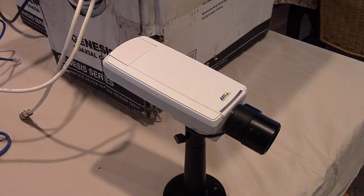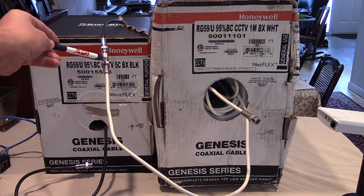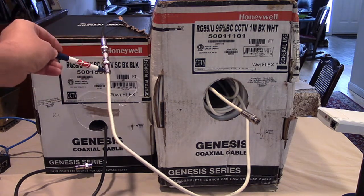This is an Axis P1346 camera — a megapixel camera that can be powered with PoE. This is the camera we're going to connect to the thousand feet of coaxial cable. Here you see our two rolls of coax cable. Because coax comes in 500 or 1,000 foot rolls and we're going over 1,000 feet, they have to be spliced together. You can see here where we have a splice that connects the white cable to the black cable on the left-hand side.